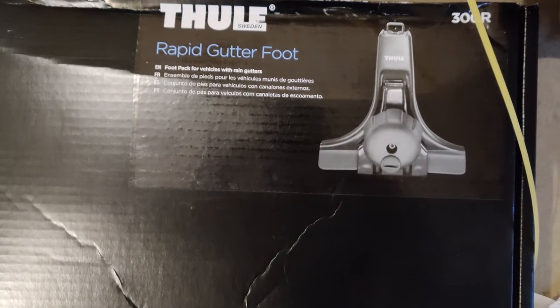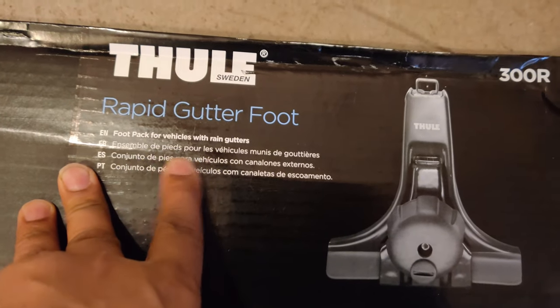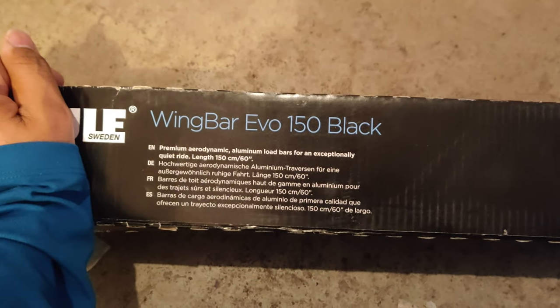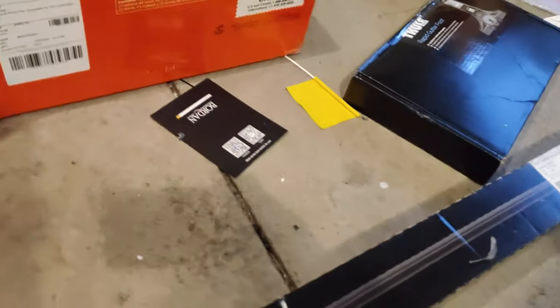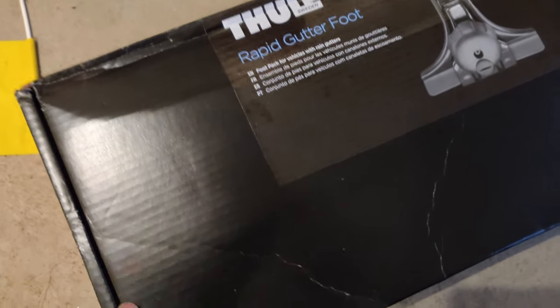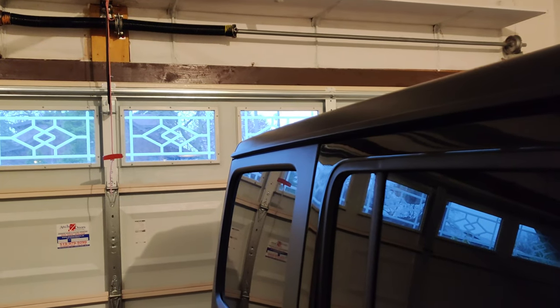This is the Thule Rapid Gutter Foot Pack for vehicles with rain gutters — I'm using it on the Jeep Wrangler JL. The matching black Wing Bar Evo 150 is a premium aerodynamic aluminum load bar for an exceptionally quiet ride, at 150 cm. I checked their website — it's made in Sweden. I got the low profile foot pack, which I believe is about six inches tall, not the tallest one which is around 11 or 12 inches, so I can still move my Jeep in and out of my garage without taking them off all the time.